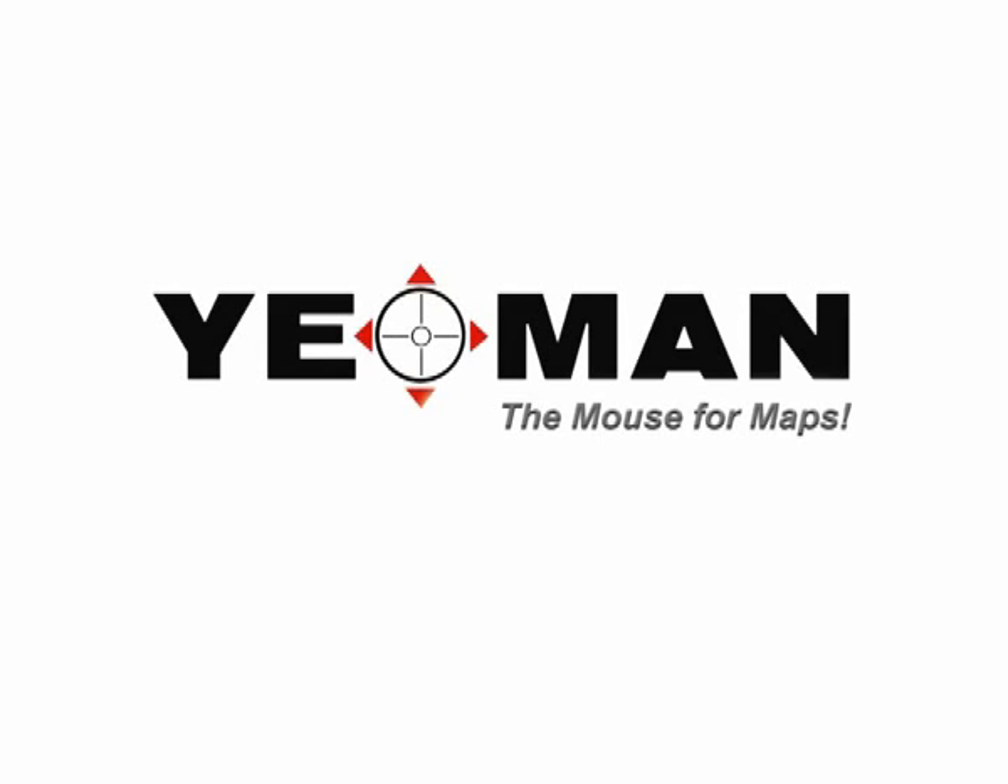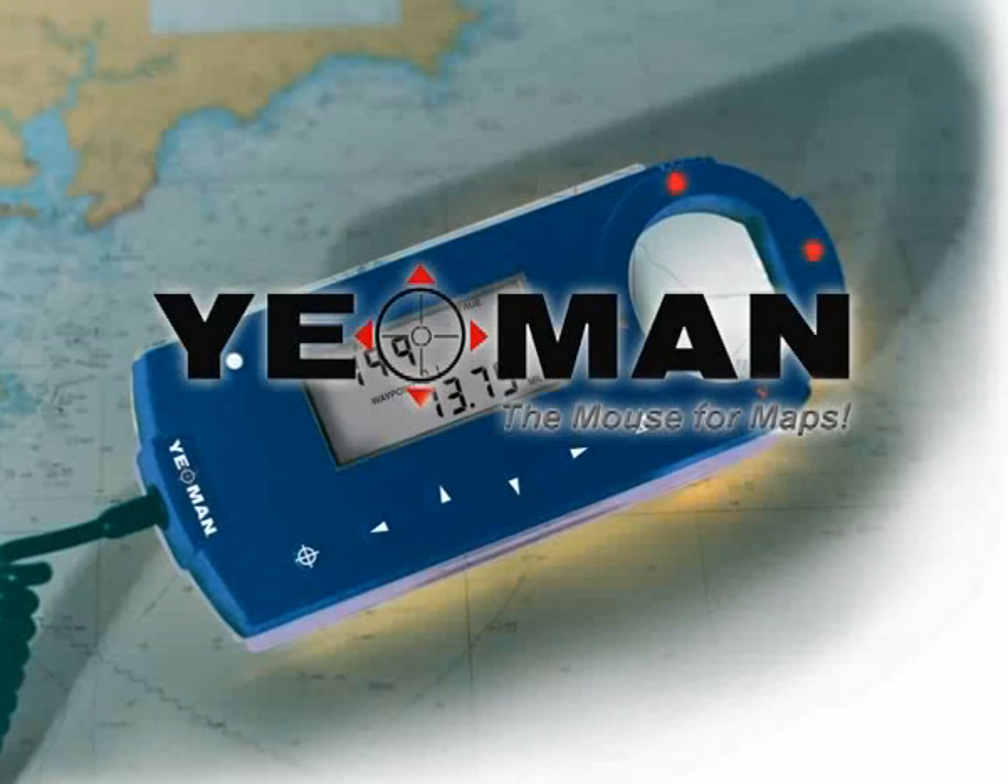Welcome to Yeoman, the ideal plotting system for navigation at sea, both leisure and commercial.